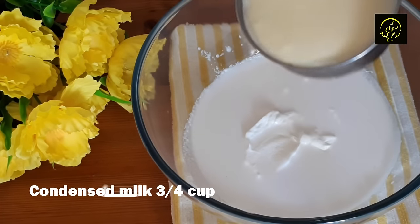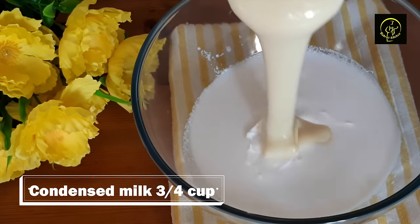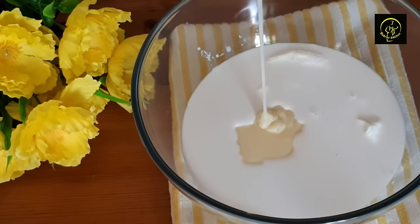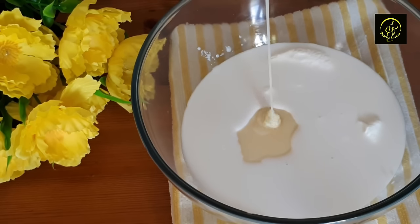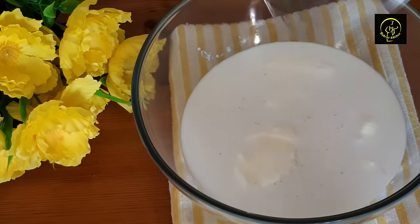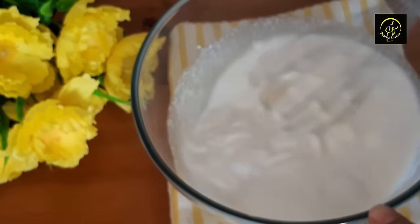I will add 3 cups of condensed milk. To make the condensed milk cook in our pudding, I will add the condensed milk into the pudding. We will add the condensed milk and put that into the pudding as well.